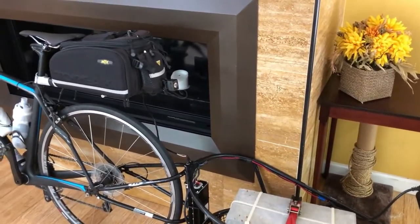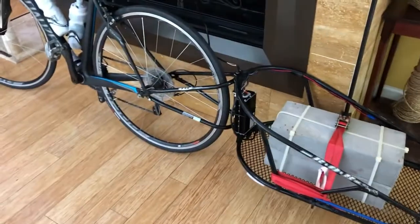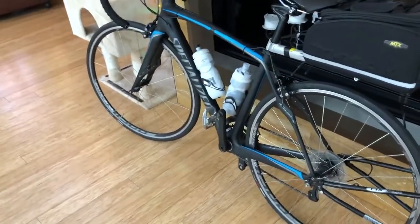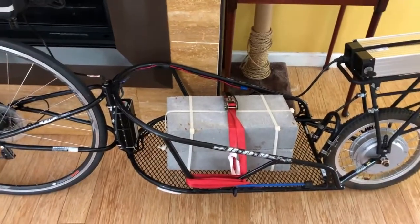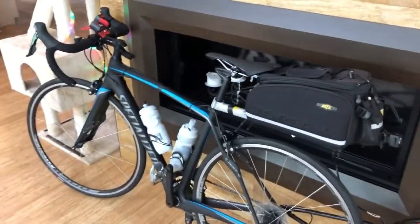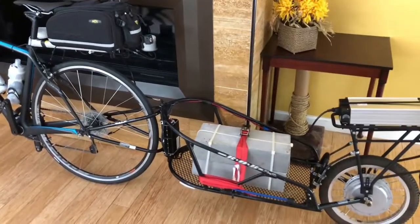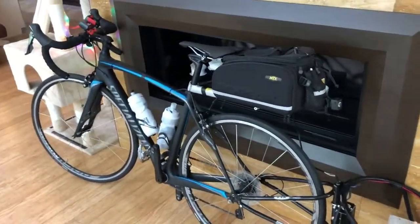I averaged 16.9 miles per hour for the 20-mile loop with the trailer. The same exact 20-mile loop without the trailer — just me on my bicycle — I averaged 12.9 miles per hour. So the trailer is pushing me 4 miles per hour faster than I could ride alone. If you have any questions, reply below, and please like this video — thanks!